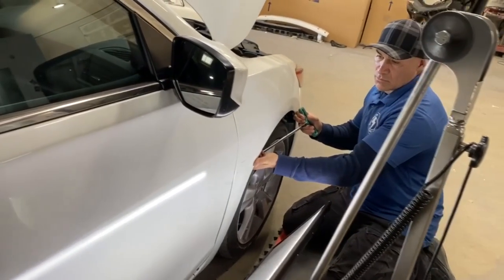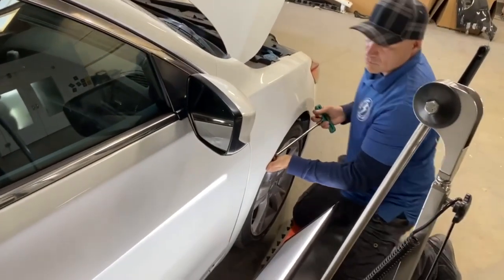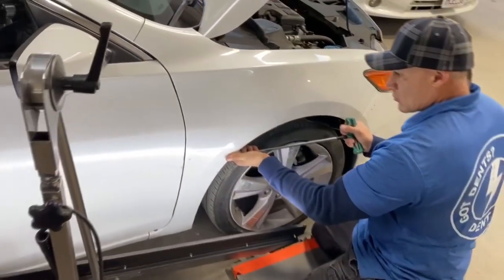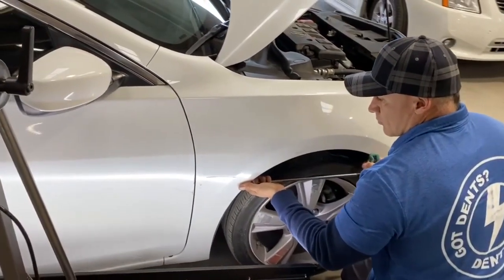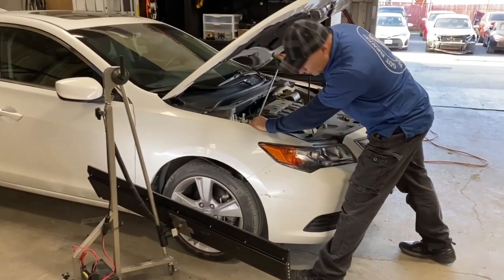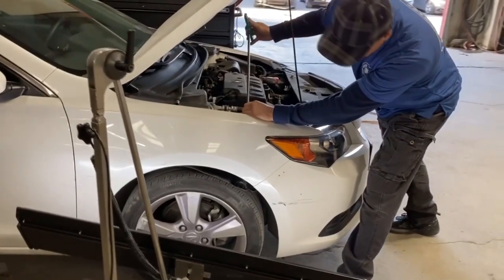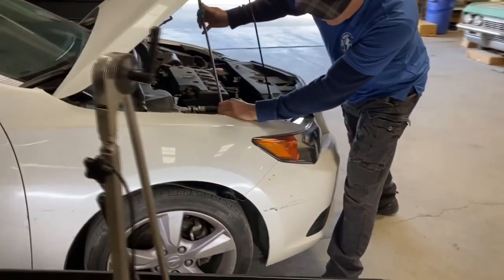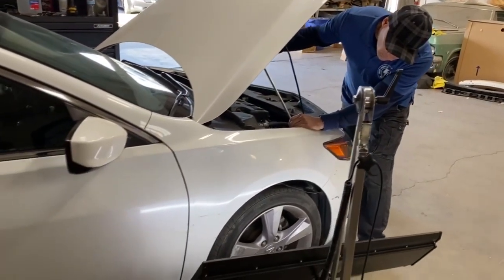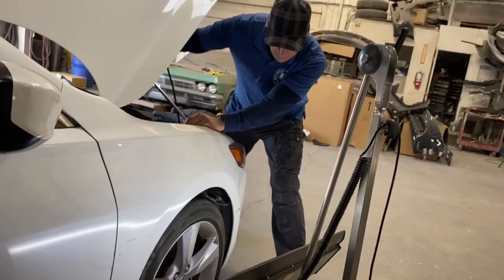I'm really curious to know what you PDR techs would charge — leave a comment down below. I've talked to many dent guys at local dealers. They would charge $50 to $75. Other dent guys would charge $150 to $250 for big dents and extreme dents. They would get 10 to 15 cars at the dealer and the dealer would get a volume package at $50 each unit.